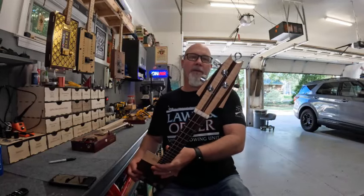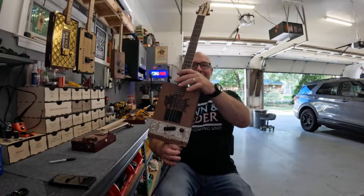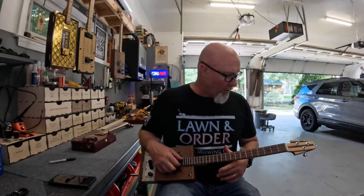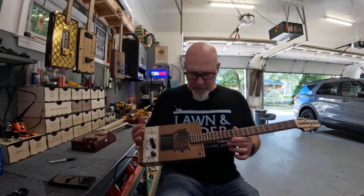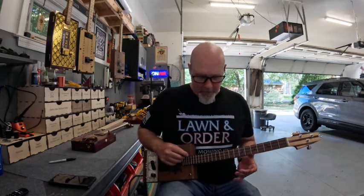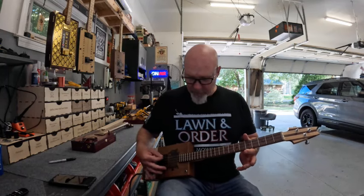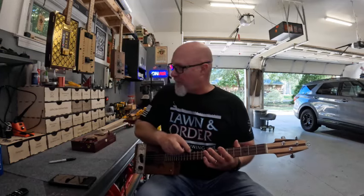This was fun to build. Every time I look at the headstock on this thing, man — it's almost as big as the box. Two cool builds. This is a quick video; I just kind of wanted to give everybody a shot of these and have a sound sample to put on my channel, because when I list these on the site — these things jam.